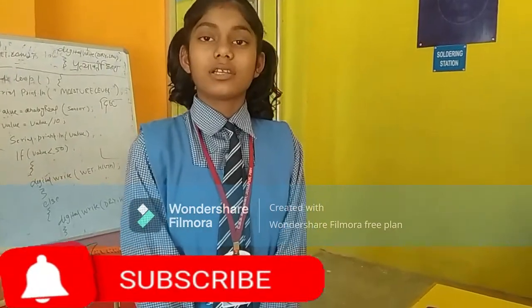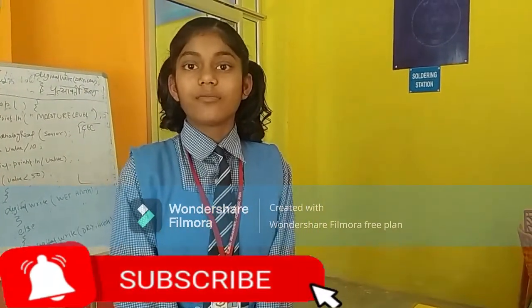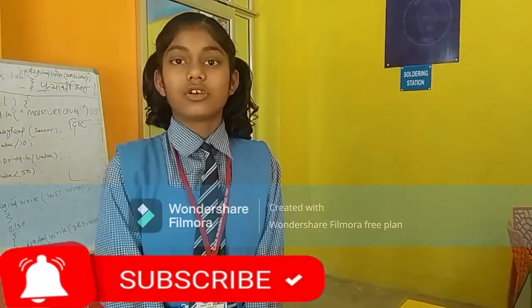My name is Assis Singh. I am a student in Class 8. I am from Sribes Academy School, Jogobo, Pratagam.